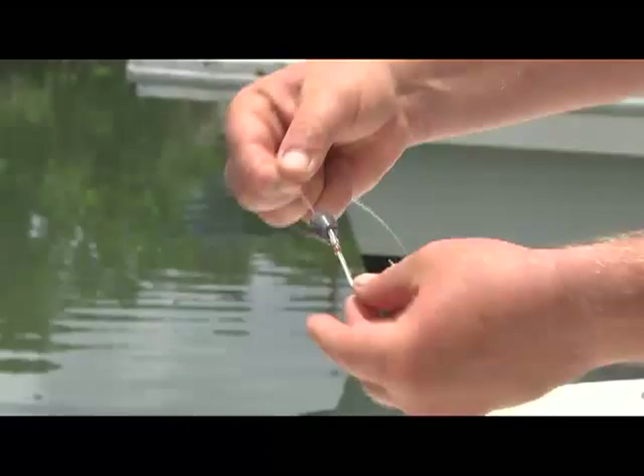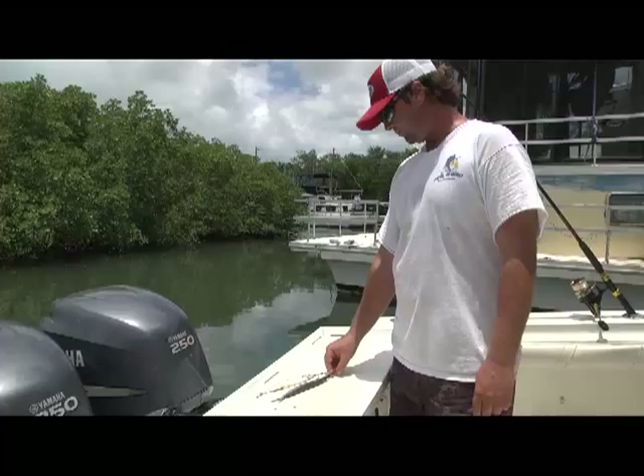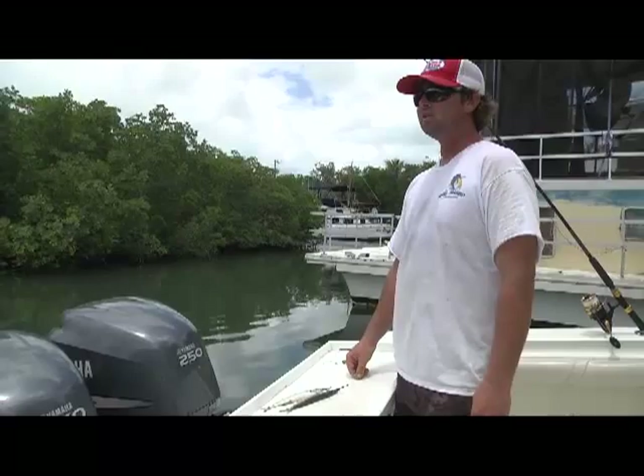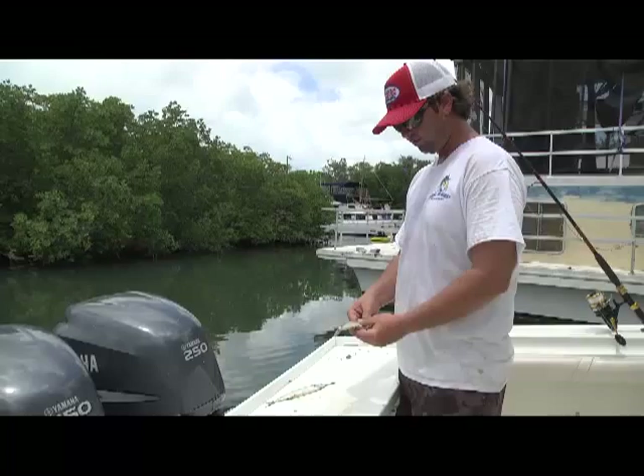Before we even get started we have to prep our ballyhoo for it to swim right. The whole purpose of rigging a ballyhoo is to make him swim natural, because with any kind of fishing you take your bait and try to make it look as if it's alive. If the dolphin are feeding on flying fish, a rigged ballyhoo is the closest thing to a flying fish out there offshore. So we're going to rig up a ballyhoo to simulate a flying fish.